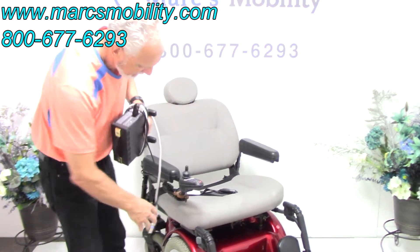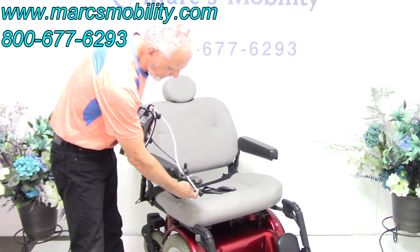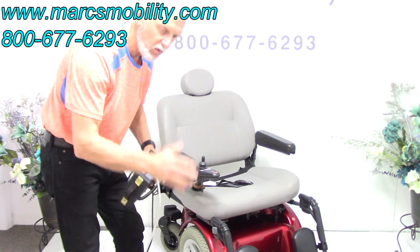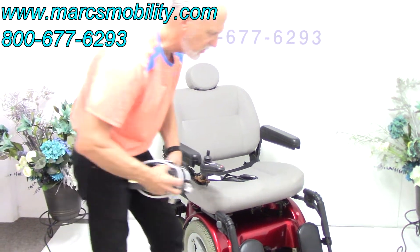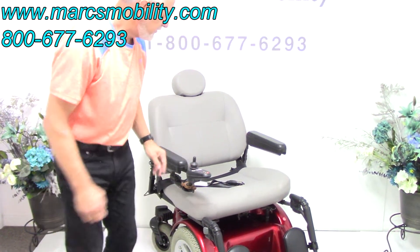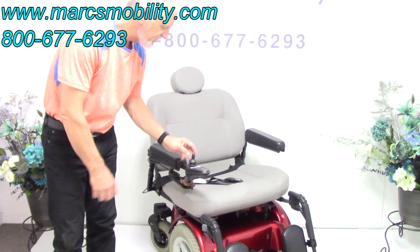This is a beautiful chair, only used for a few months. It is an older model but won't be available for long. To charge it, plug the charger below the joystick. The charger will automatically stop when the batteries are full, so you don't have to worry about overcharging. This chair is ready to go.